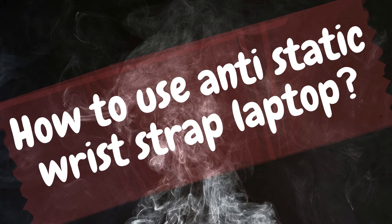So that concludes the how-to-use anti-static wrist strap laptop instruction. There are times when people claim that they don't require it. However, because this is your computer, it is preferable to wear it and be absolutely certain that you will not regret destroying it with your freshly acquired computer component.